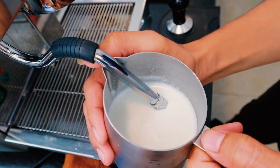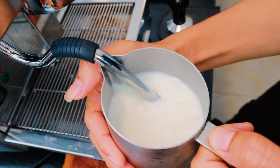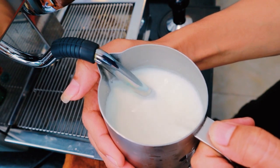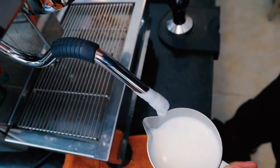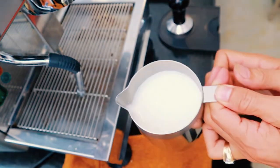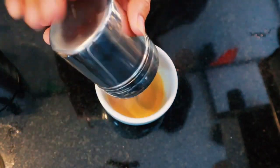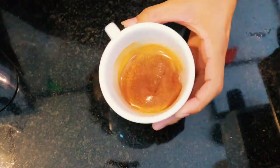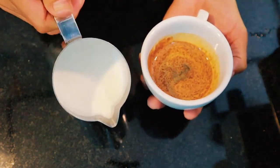Steam the milk until it's hot. Steaming milk gives cappuccinos their heat and bubbly quality. You should aim to keep your steamed milk between 140 and 160 degrees Fahrenheit. For the sake of drinkability, it's important not to steam milk past 170 degrees. Use your steamed milk quickly — the longer steamed milk is left out, the less palatable it will be. Milk is very sensitive to heat and should only be steamed right before it's added to the cappuccino.